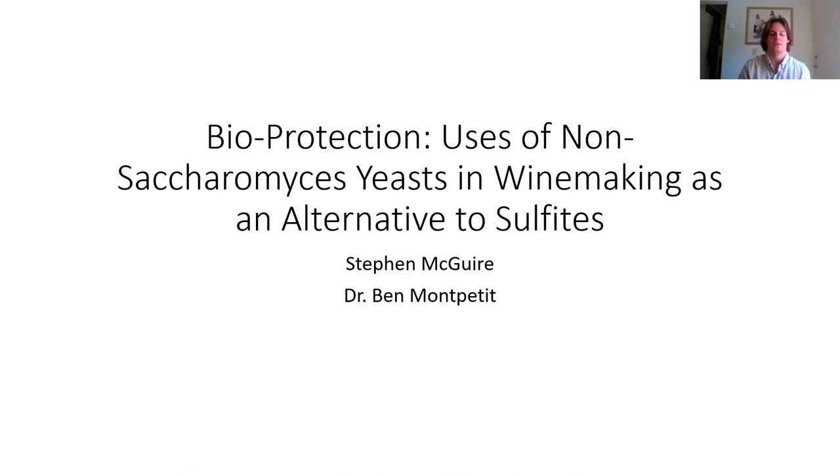Thank you, Josh. My talk today will be about bioprotection, or the uses of non-Saccharomyces yeast in winemaking as an alternative to sulfites. Today we'll be going over what bioprotection is, how it's used, what are its effects on winemaking and wines, and also what are the commercial products that are currently available on the market.